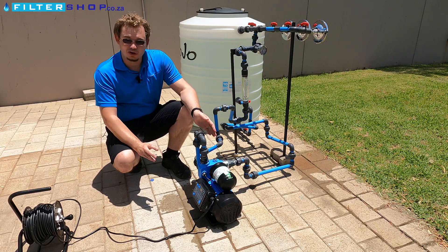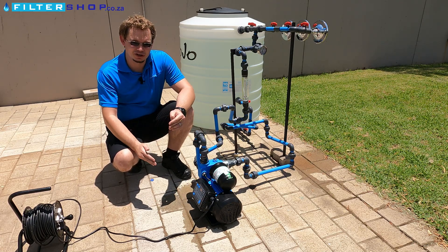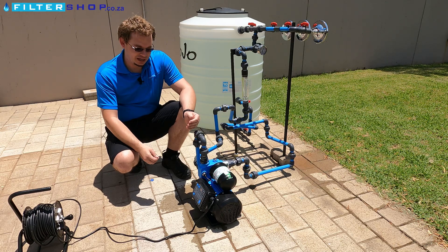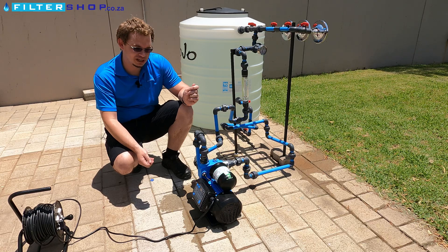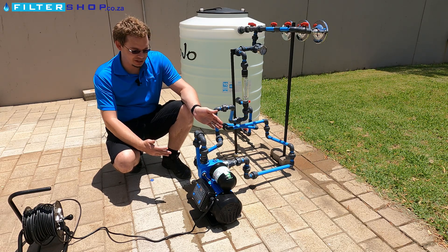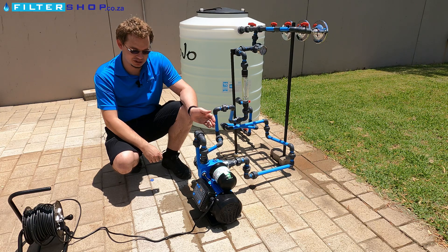The nice thing about a variable speed drive pump is that it's not on/off. If you only draw a little bit of water, you only use a little bit of power. Compared to a normal pump you actually have the opposite — if you're only using a little bit of water the motor is actually struggling and using more power, whereas with something like this the motor simply adjusts its speed according to how much water is needed.